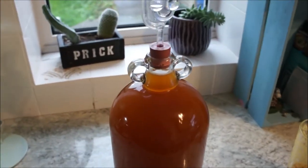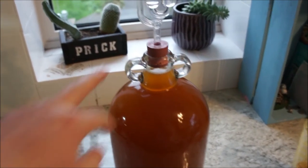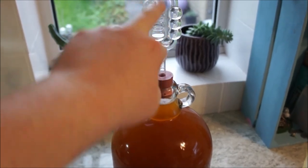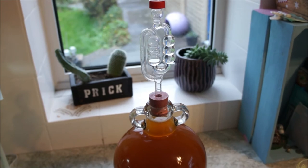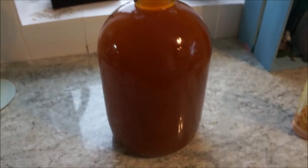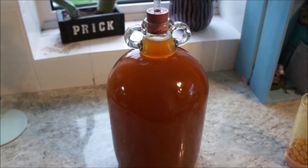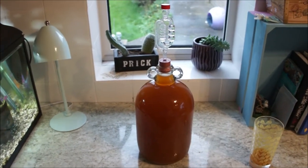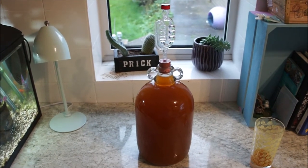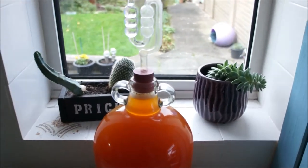Leave it in the demijohn for another three to four weeks, or keep an eye on the bubbles — you will see the bubbles slowing down eventually, which will give you a good indication of whether the yeast is still eating the sugars and producing alcohol. I'll come back in a few hours and just show you the bubbles coming through.